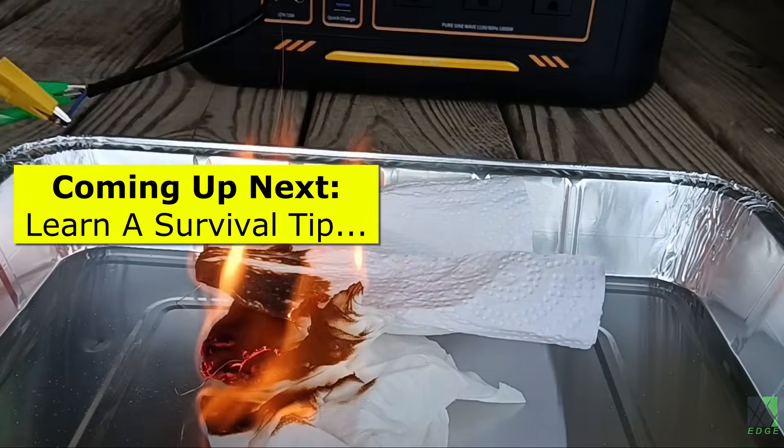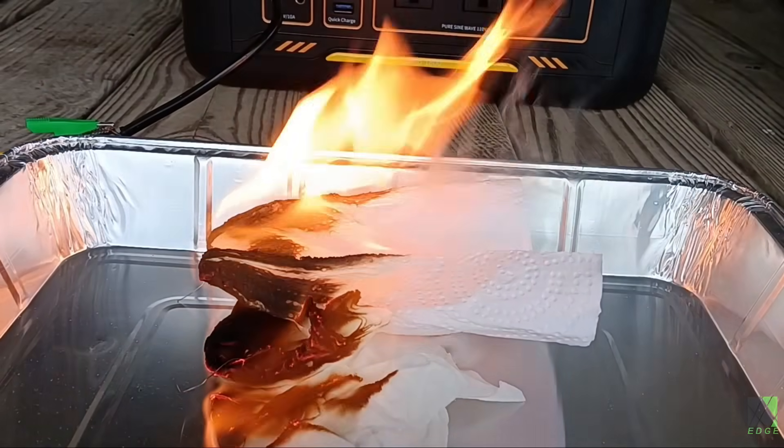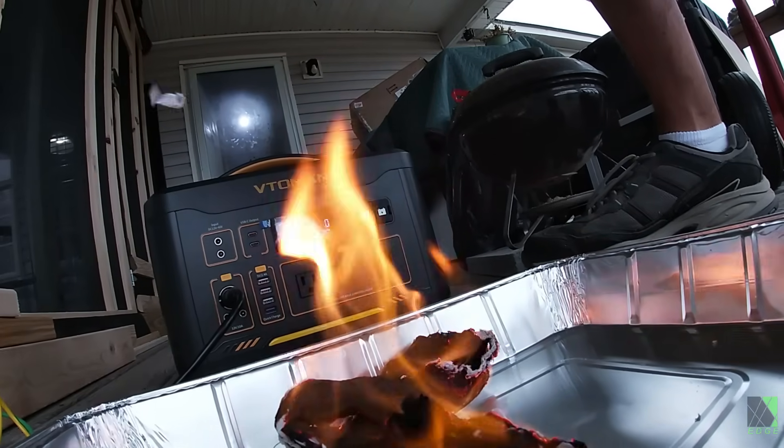Part of being prepared is to know the alternatives. I thought I might be able to start a fire with this thing, but now I know that I can.